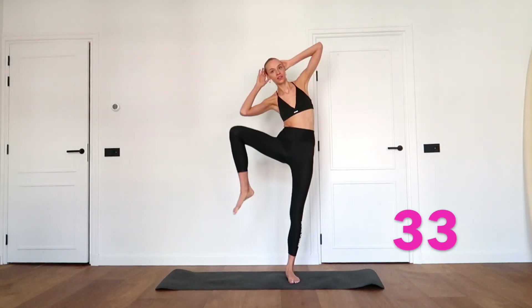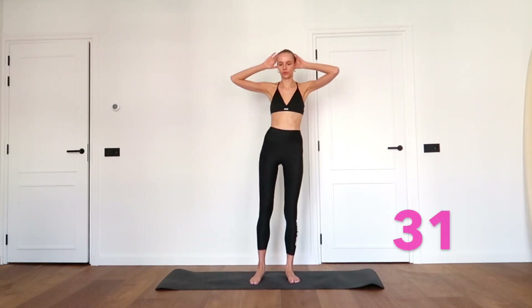Stand up straight, bring your right knee towards your left elbow and then towards your right elbow — so left elbow and right elbow. Keep repeating.